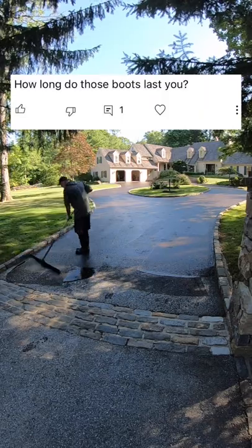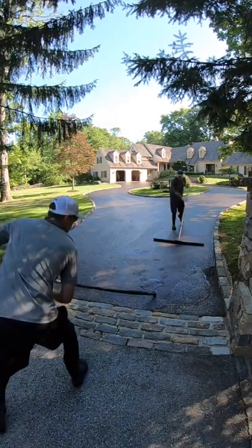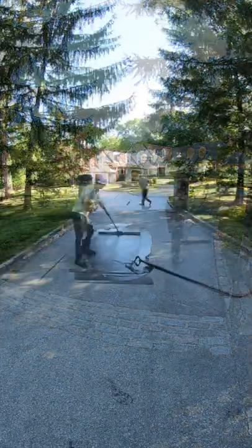Final question: how long do those boots last? I go through around three pairs a season, which averages to about one pair every two months. We just end up wearing through the treads.